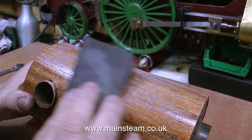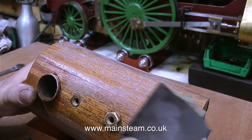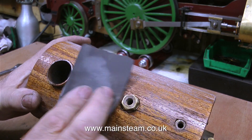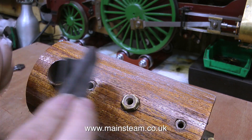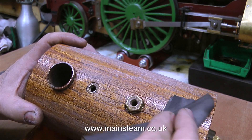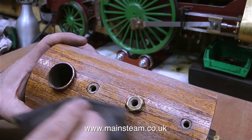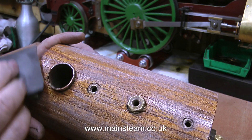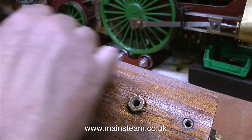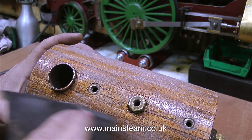Quite a few viewers asked how effective the cyanoacrylate adhesive was at holding the cladding to the boiler. It's very good indeed — it allowed me to sand it with a belt sander and rub it down with sandpaper without any of the mahogany strips coming loose. However, when I steam the boiler and the metal expands, the cyanoacrylate adhesive will give way and will no longer hold the mahogany strips to the boiler.